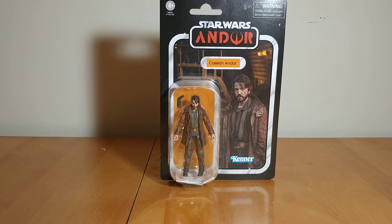Hi guys, DarthDecis here, back on the Star Wars Vintage Collection Action Figure Review. Today taking a look at a new release that came out pretty recently, and it is the Vintage Collection Cassian Andor from Andor, the Disney Plus TV show.